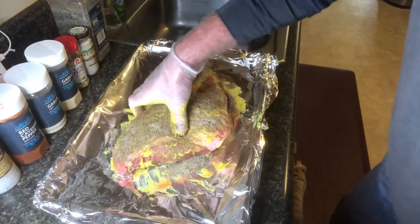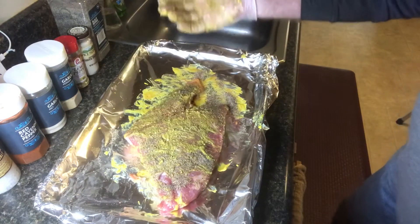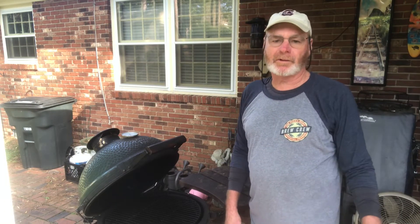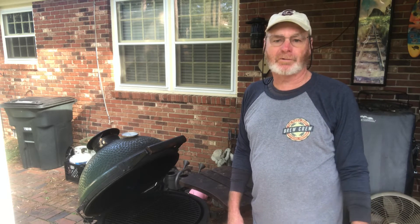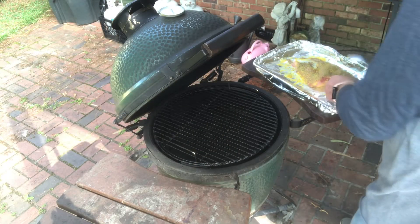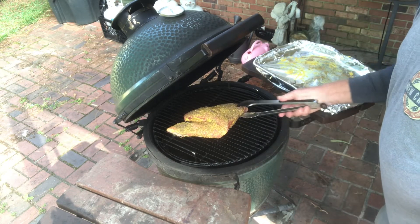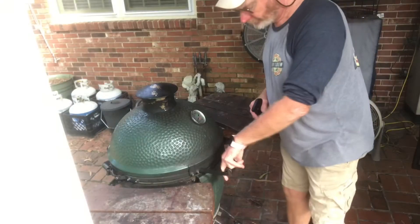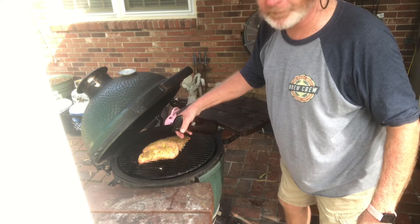All right, right now we got our grill preheating to 220 degrees. Now let's go put this on the grill. Here we are at the grill — we got it up to 220 degrees, we'll probably hold it there. We're gonna cook this two and a half pound corned beef brisket for between four and a half and five hours at 220 to 225 degrees. So let's get it on the grill. We're gonna spritz this brisket down with some apple juice just to help keep it moist.